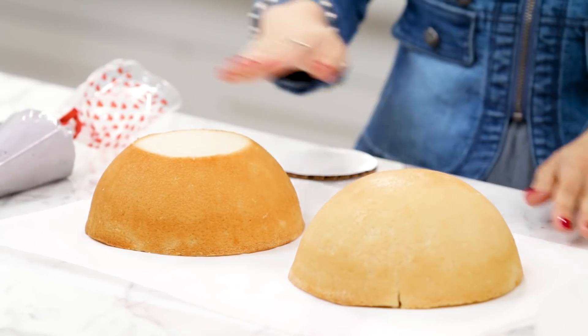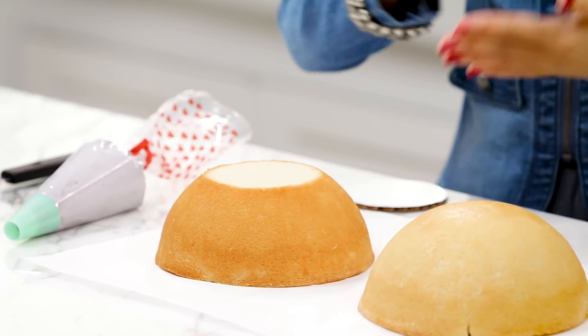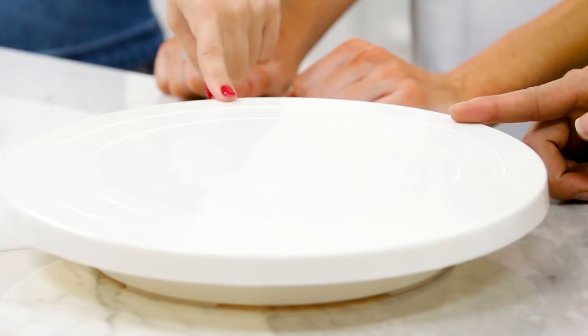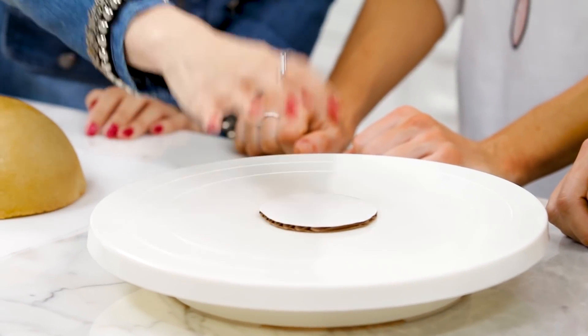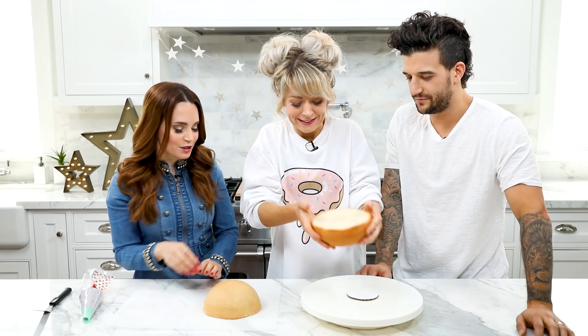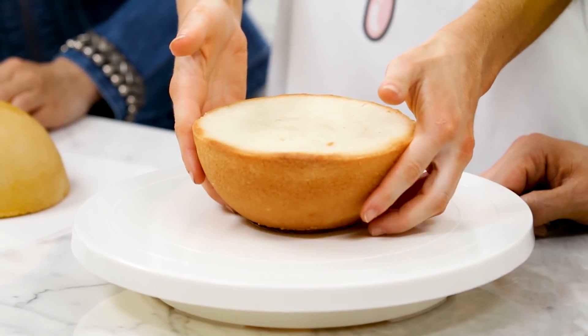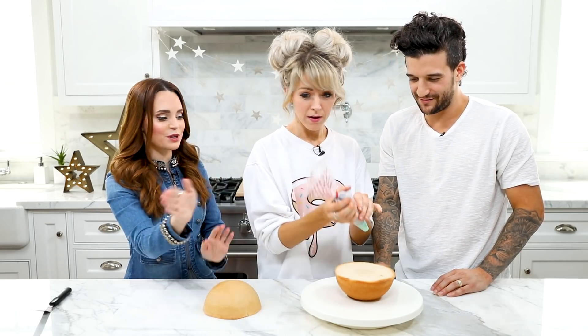So our cakes have baked and they've had plenty of time to cool. I leveled them, so any excess off the top. And on one of the cakes — whichever one you want to be the bottom — just cut a little off so the cake will sit flat. In front of Mark we got a turntable, which makes icing a little bit easier. And I've got a little cake plate cut to be small — I'm gonna stick this right in the middle. This is to make it easier to move your cake. Lindsay, place it right on top of our little circle cake plate. In a piping bag I have some buttercream icing with a number 1A tip, so just ice the top.